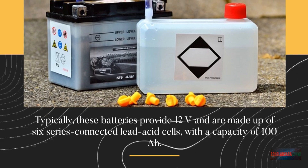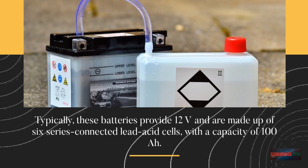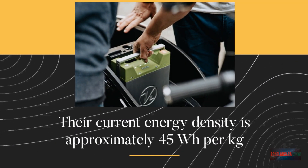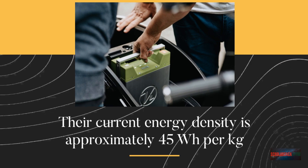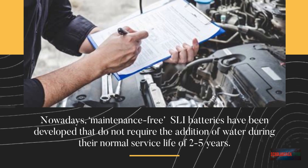Typically, these batteries provide 12V and are made up of six series-connected lead-acid cells with a capacity of 100Ah. Their current energy density is approximately 45 watt-hours per kilogram.